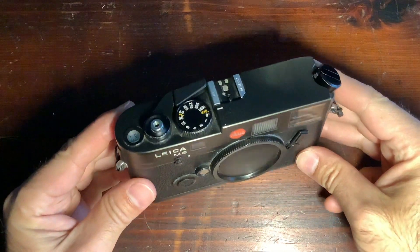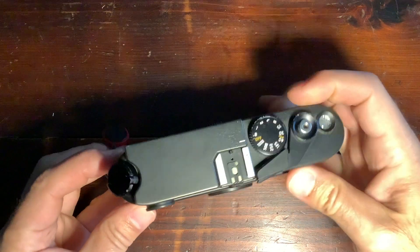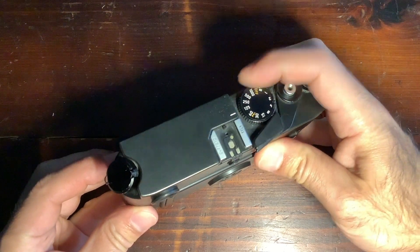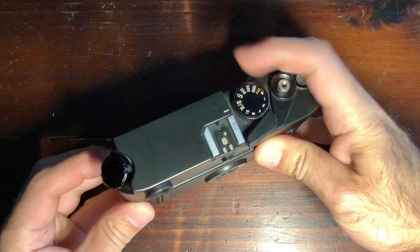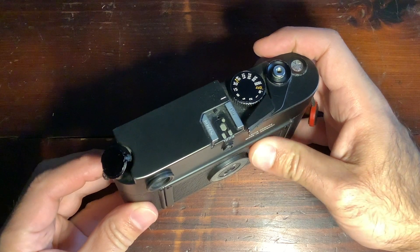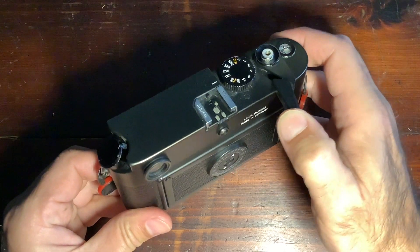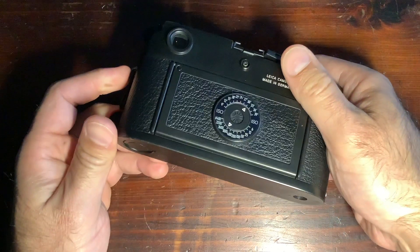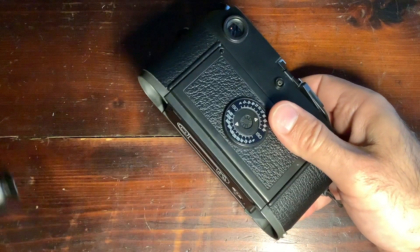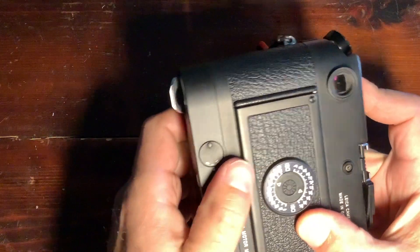A few more details: the version I'm holding is an M6 TTL. One difference with the new 2022 production is that this TTL version had a larger speed dial wheel, which was smaller on the first version. The new 2022 production references the first version, so the wheel will be smaller again.